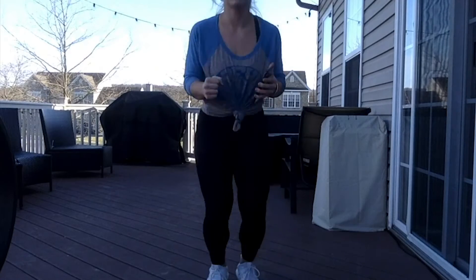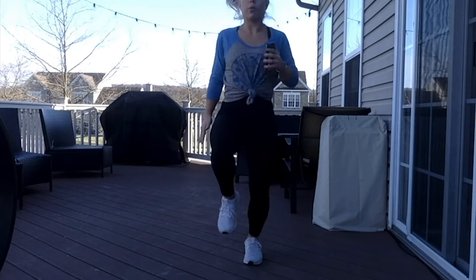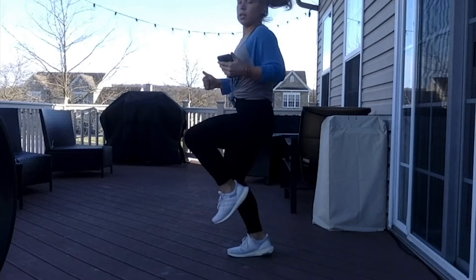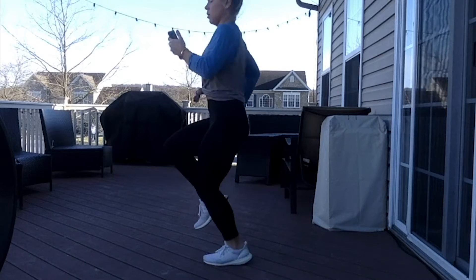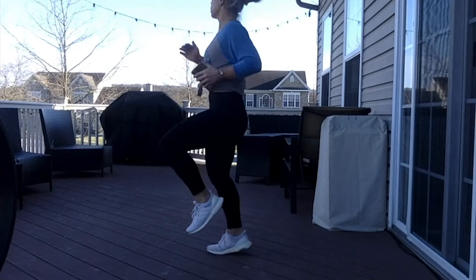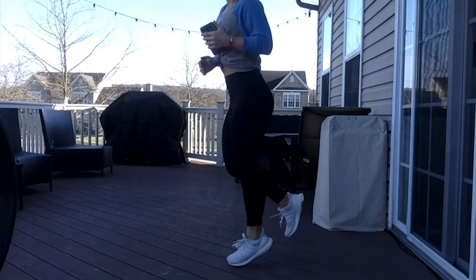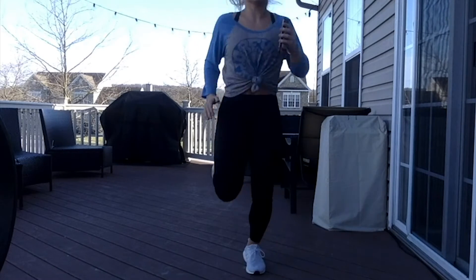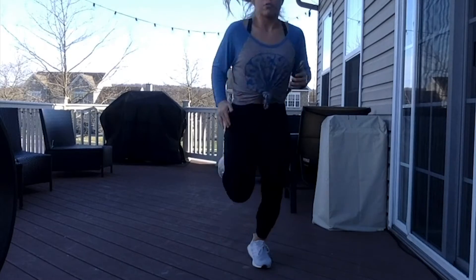For 4, 3, 2 — we meet in high knees here. 30 seconds. For the high knees, I'm driving my knees to the sky, using my arms too. Let's go. Only 10 seconds here. Staying on our toes — right to butt kicks here. To the opposite. We're still staying on our toes, still getting those arms working.